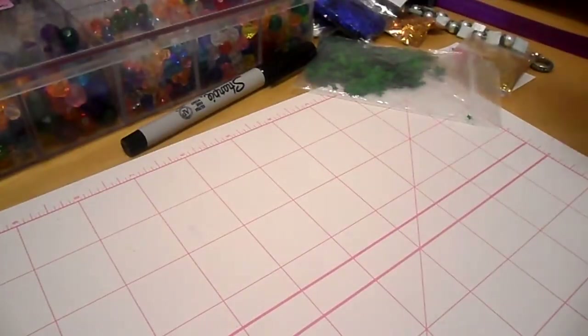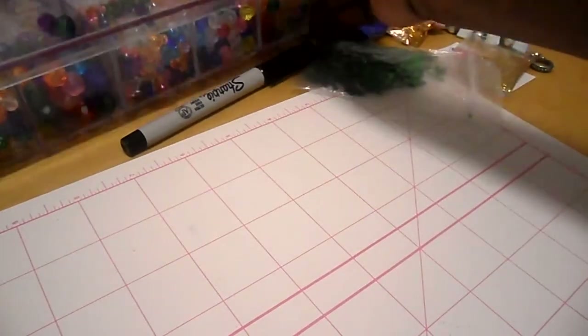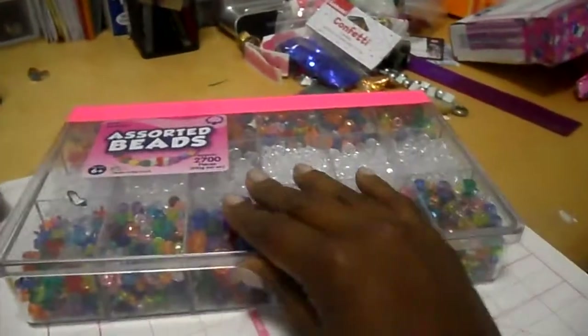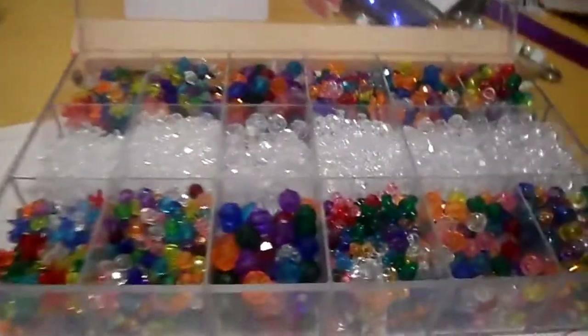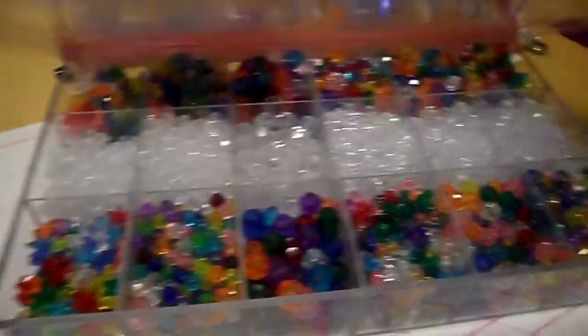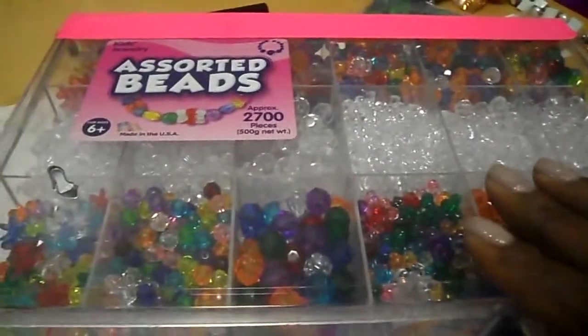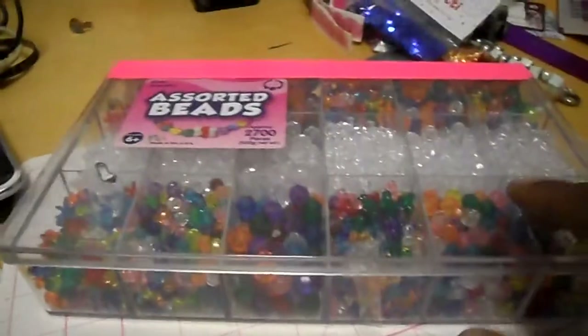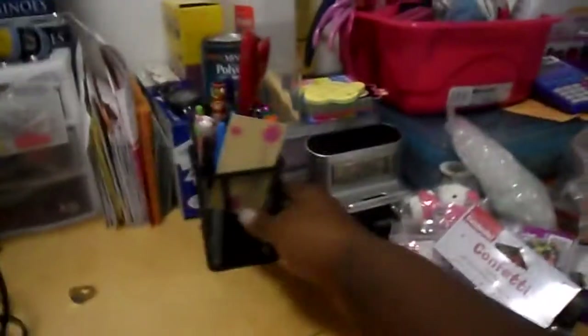I wanted to show you real quick before I go — I bought this big bead set from Walmart. It was like 12 bucks, but it's a great investment. It has pony beads, regular facet beads, and they're all different sizes. Great investment if you're working with beads, bracelets, or additions to bracelets or anything like that.